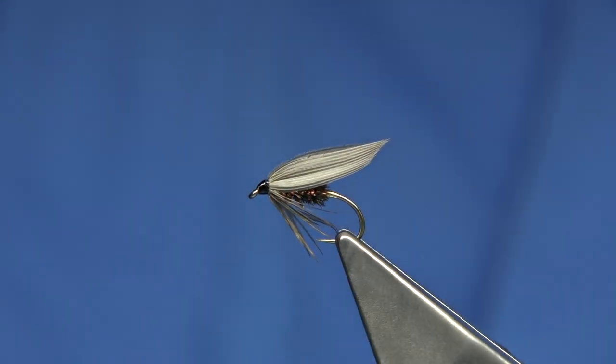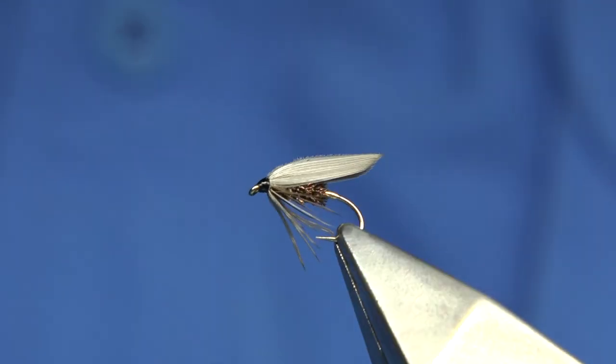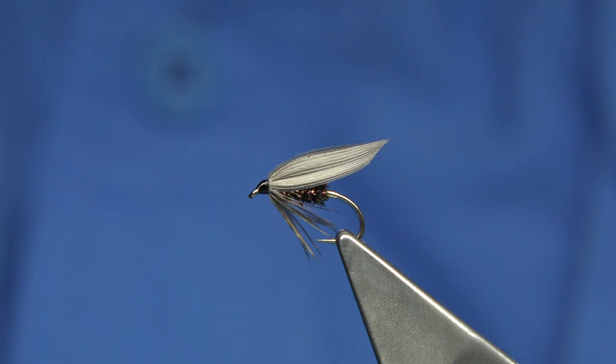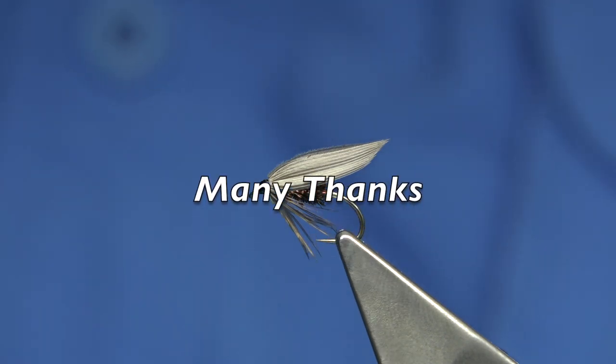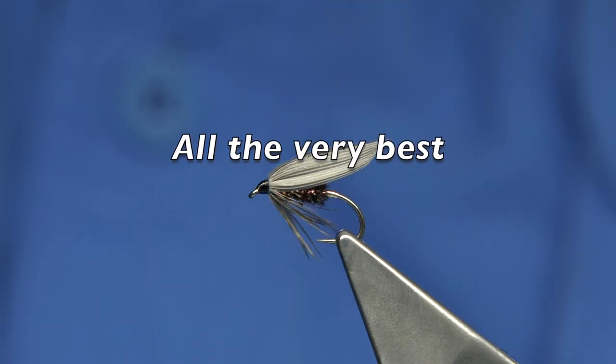And this is a Lead Winged Coachman — a nice old pattern, nice to tie, a great fishing fly. Tie it in different sizes, but 12s and 14s are the two main sizes I would fish. It will represent a few flies on the water — mainly I would say like a very beetle-like pattern, but in the summer it could even represent some olives that are coming off. I hope you enjoyed that and if you enjoy the videos please subscribe, it does help. Thank you for watching.